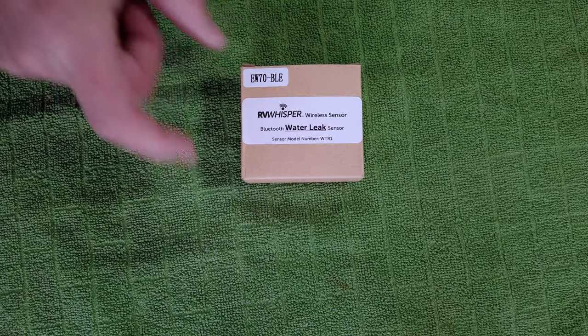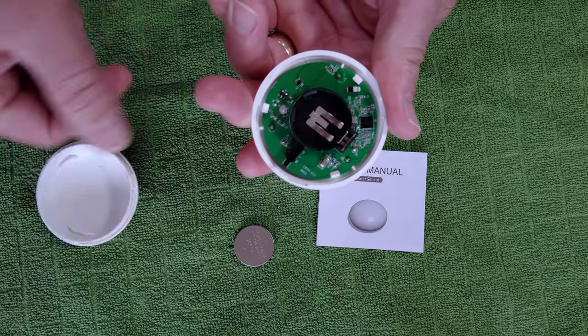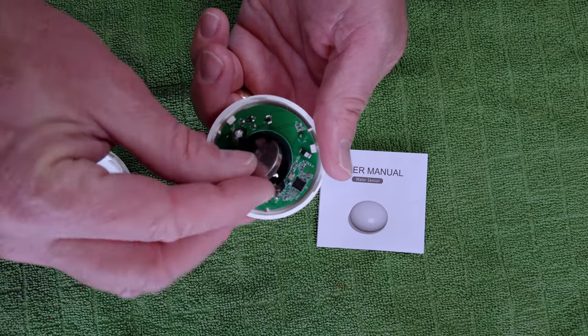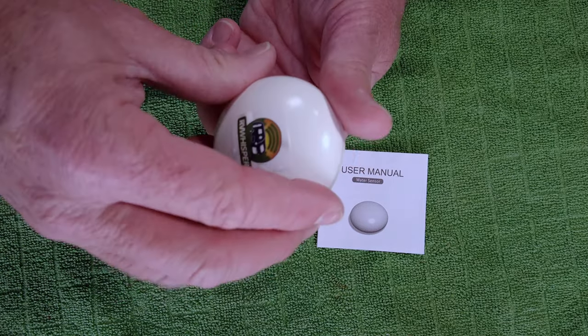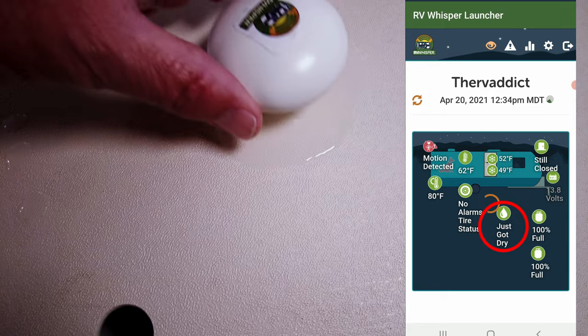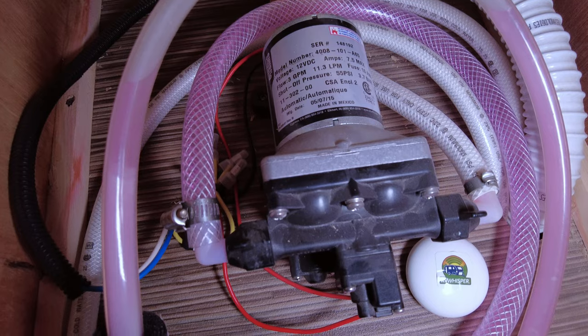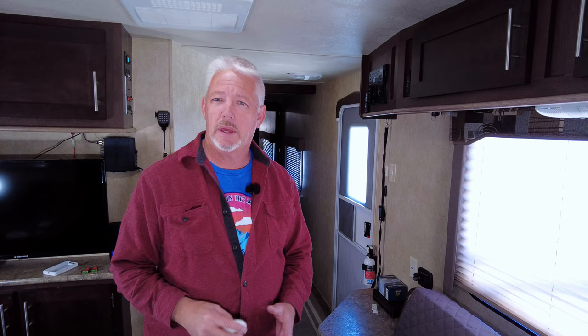Next up is the water sensor. I've got it powered up and registered with RV Whisper. There's nothing really to install it on — you'll notice there are gold pins on the bottom of the sensor, and that's what detects the water. When water connects to any of the pins it sets off an alert letting you know you have water in the area. There's no real mounting: you put it where you think there's going to be a leak. In my case I'm putting it under the sink where the water pump is, making sure it doesn't flip around. When the pins make contact with water it sets off the sensor, and because it isn't permanently installed it can be moved to any location you want.